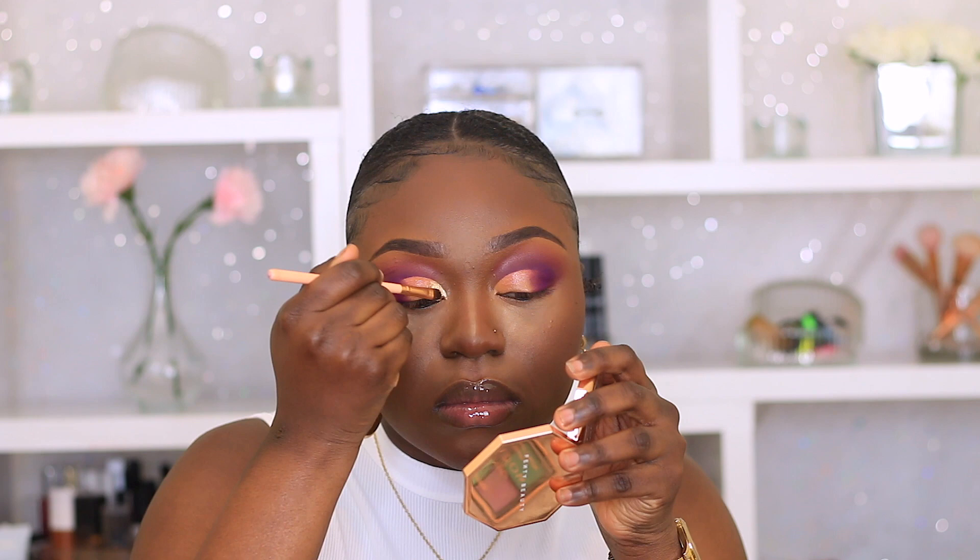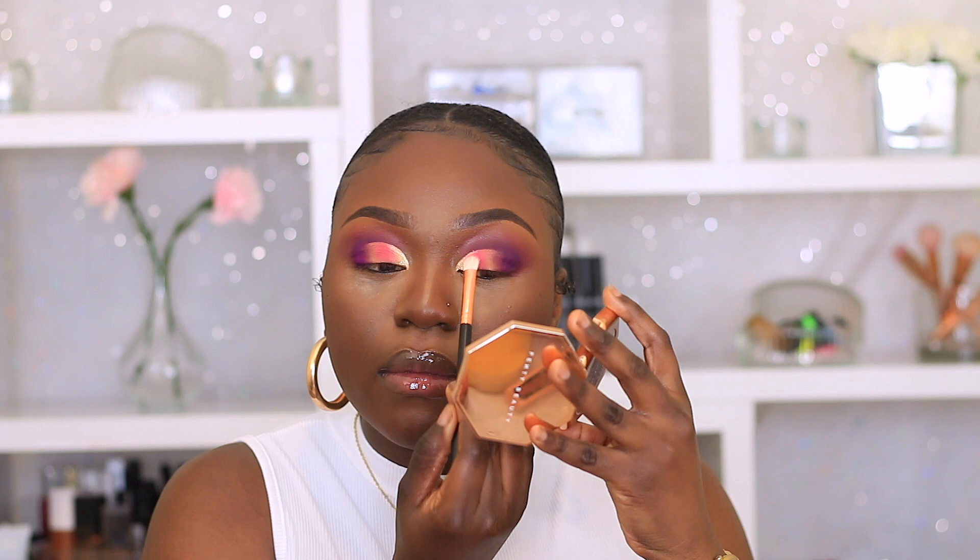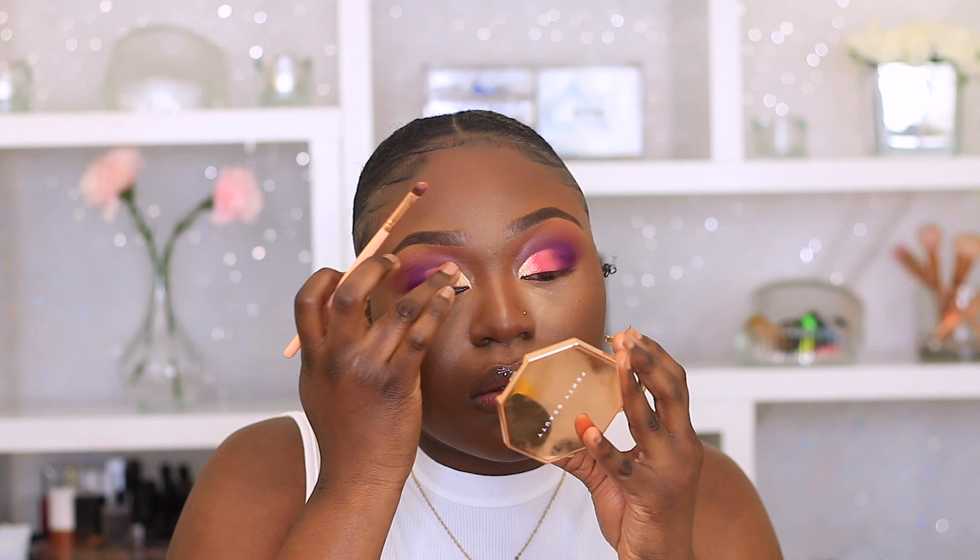Now I've grabbed a champagne gold pigment — I believe it's from Prayer Milk, if not it'll be linked down below — and I'm placing that in my inner third. Now I'm going to mix these two pink and orange shades and place that on the rest of my cut crease, just packing that color on. A little tip when you're mixing shimmer and mattes together: you want to use your finger to melt the two shades together so there's no harsh lines. If you don't melt it together, you'll see where the shimmer and matte started — but if you use your finger, it gives a nice melted look.